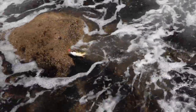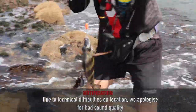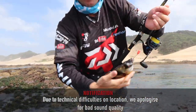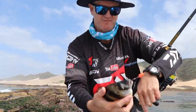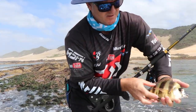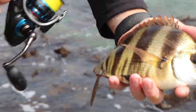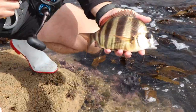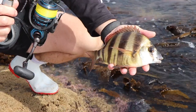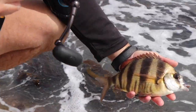One of the other little species that we actually get here - the Fransmadam. Lovely colouration on him. Hooked at the jaw properly this time. Basically a golden colour with nice little stripes on him. They get reasonably big - this is a baby, about three to four kilos. But this is a little baby one here - pretty little fish to catch.